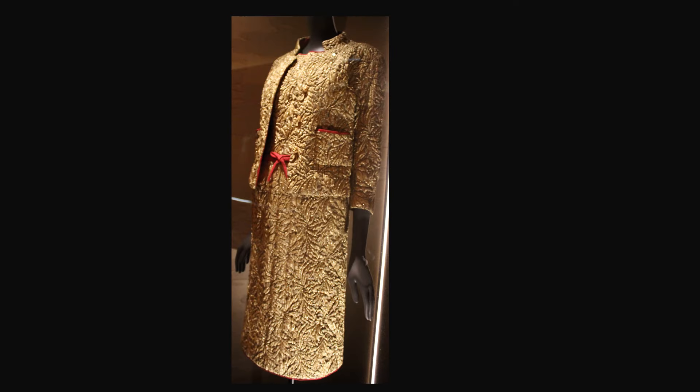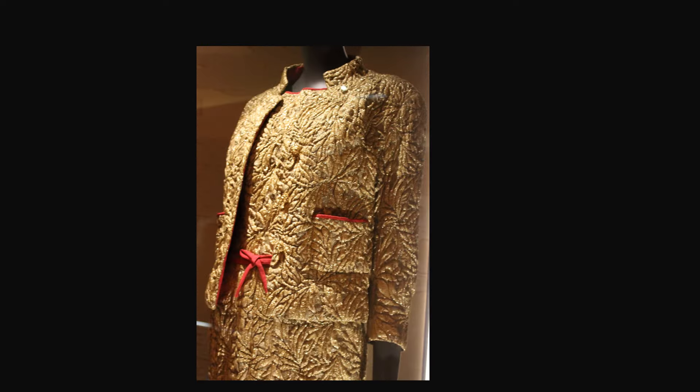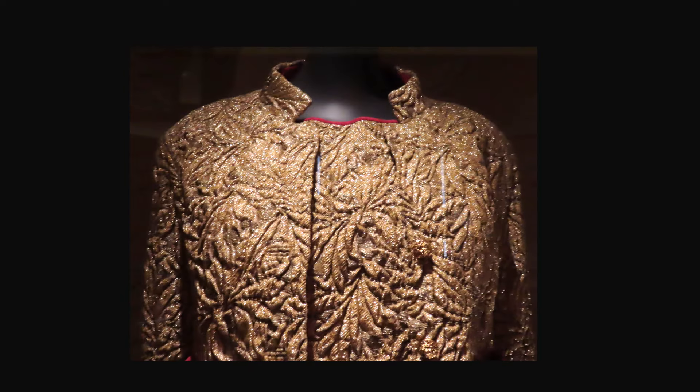From spring-summer 1962, this ensemble is silk brocade and lamé. The fuchsia silk on the neckline, pockets, and belt is an attractive contrast to the gold fabric. This jacket has a stand collar and bound or fabric buttonholes. Isn't the silk brocade a stunning fabric?